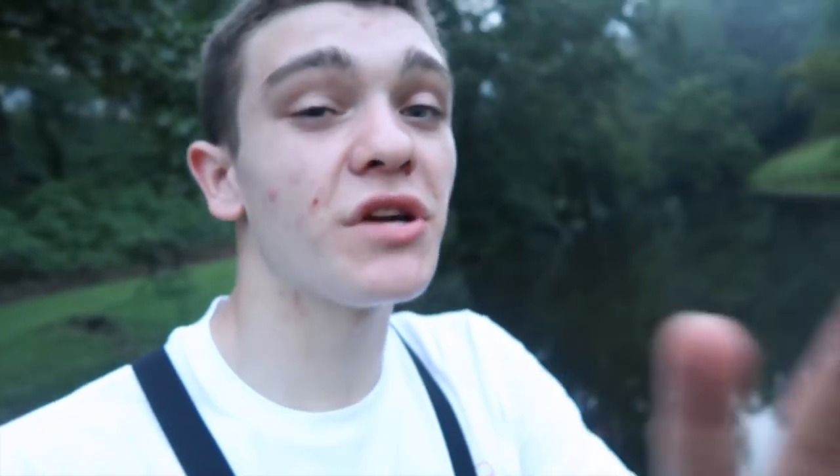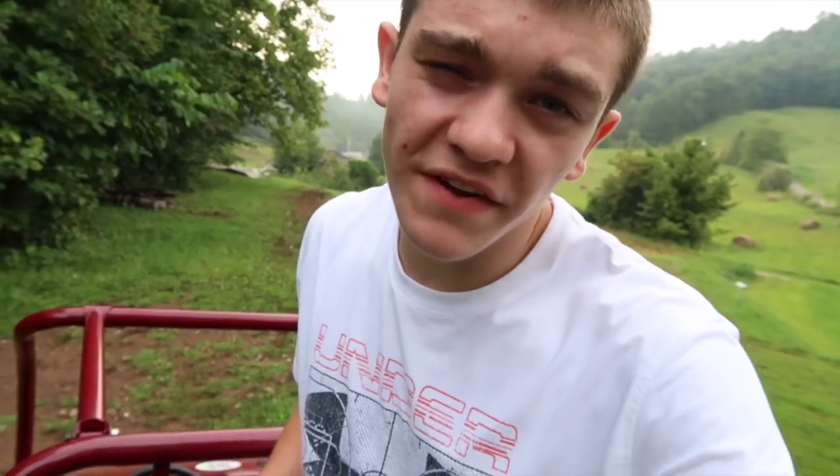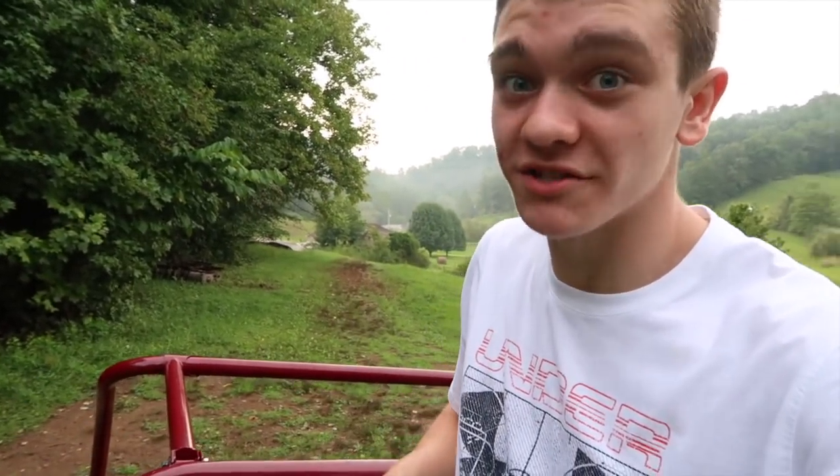That last one — I ain't gonna lie, that was sort of a fail. If you'd like the Piscifun Venom reel, the link is in the description — the braid is also in the description. What I actually figured out is there's 300 yards of line on that spool and the reel holds 140 yards, so one spool of braid is literally going to last you almost a year and a half if you use it every day. Don't forget the price point — $40.